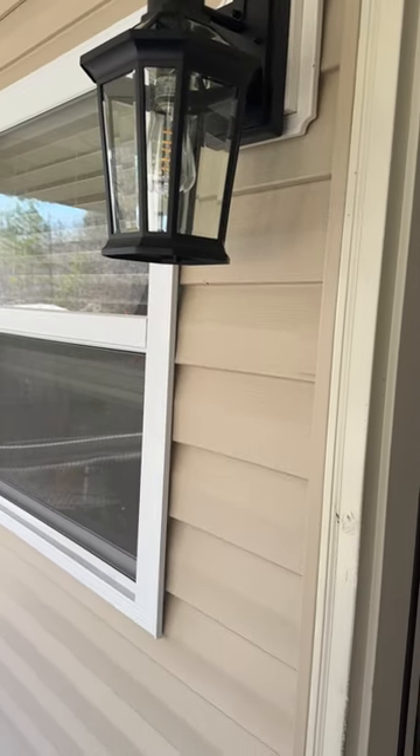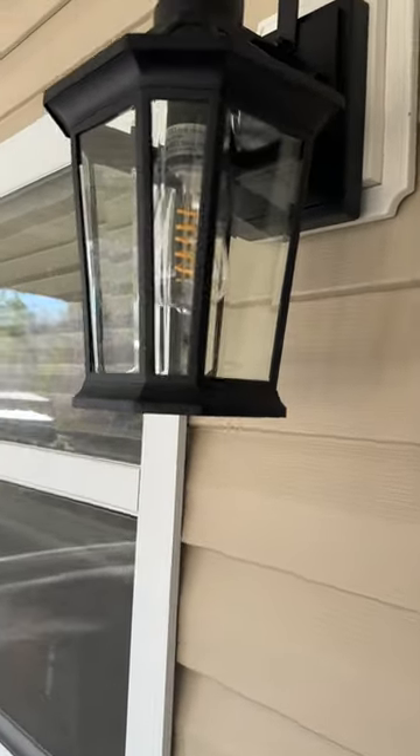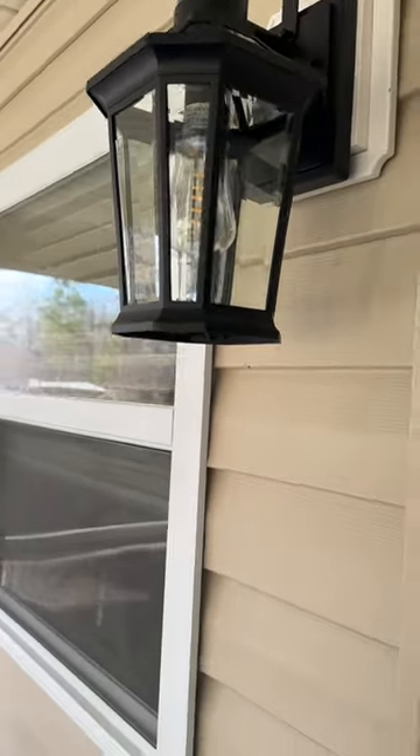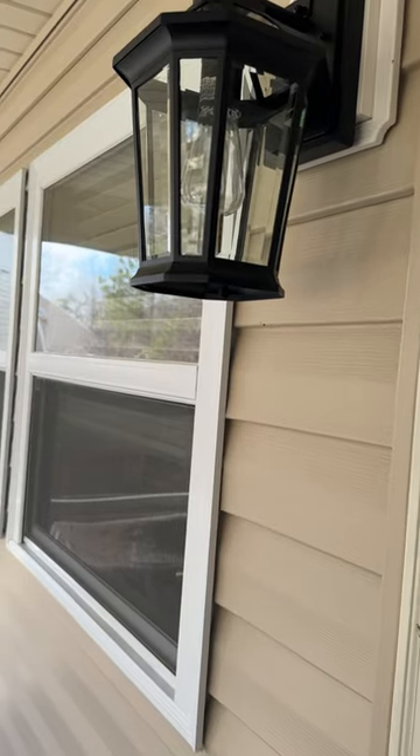It is waterproof and rustproof. It is high quality aluminum material, strong and durable. It is very simple to put together and hang.